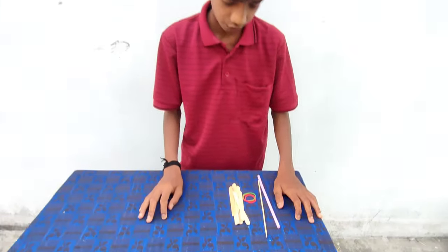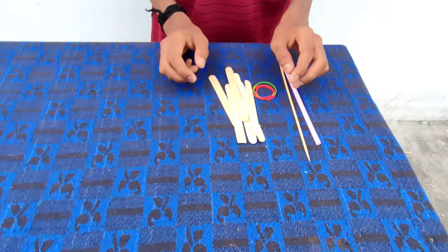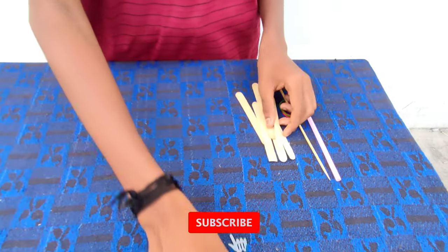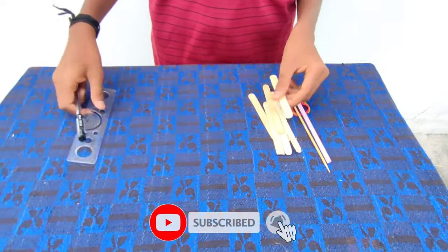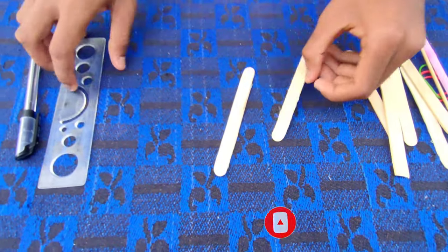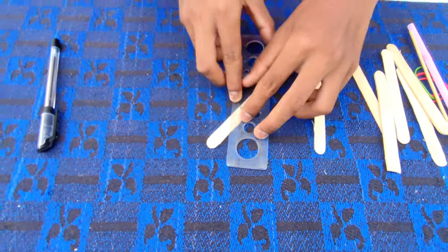Hello friends, this is Tech S Pro channel. We are going to take a little rubber band, we are going to put a stick with a stick.